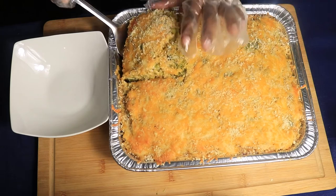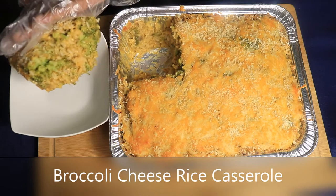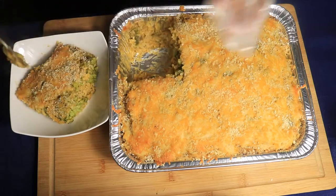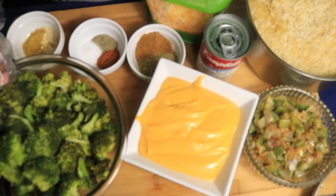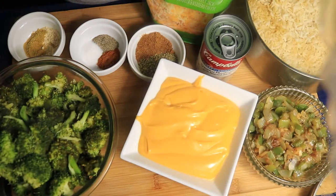Hello everyone and welcome back to my channel. Today I'm preparing broccoli cheese rice casserole. For my ingredients I'll be using freshly cooked broccoli,